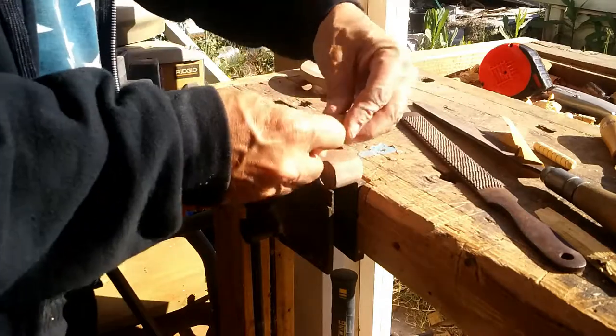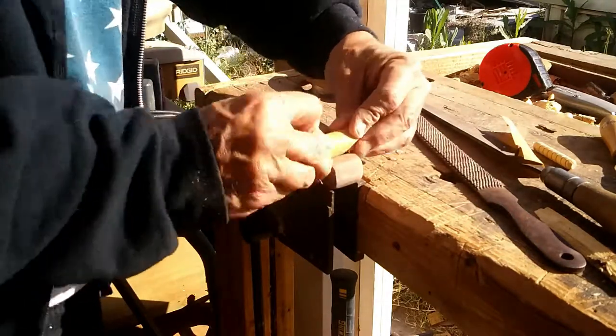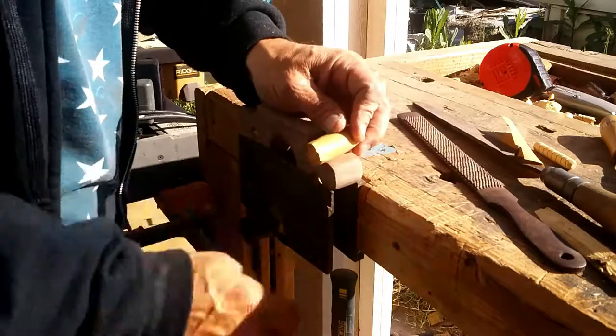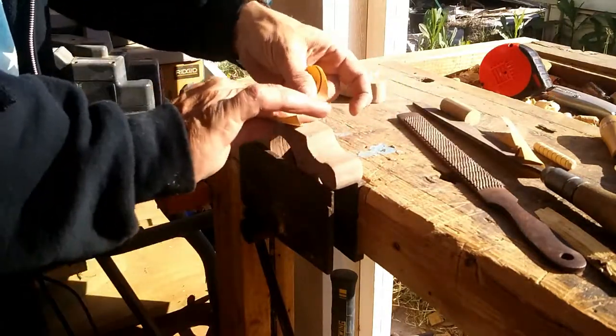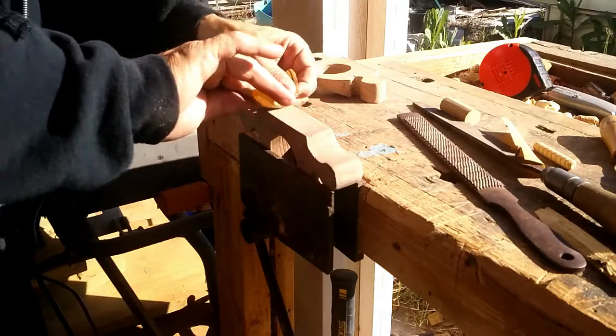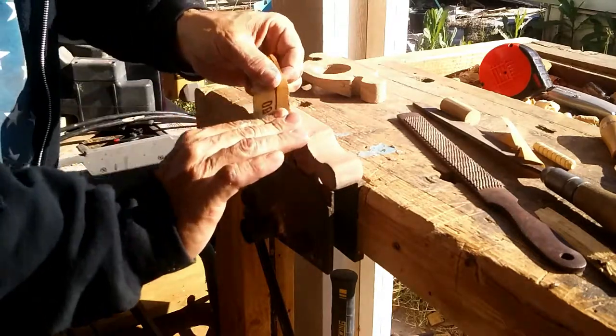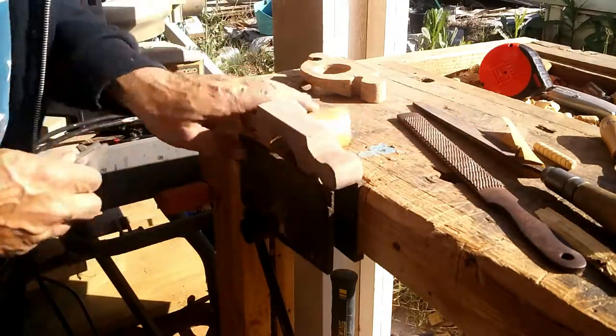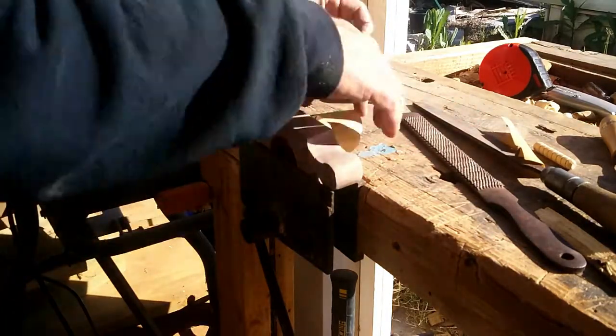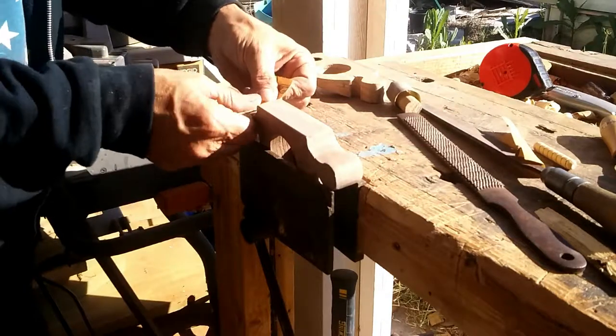Here I'm using round rasps, sandpaper wrapped around one of my bench dogs, and a variety of other means to smooth up the walnut and get it to a more presentable profile.